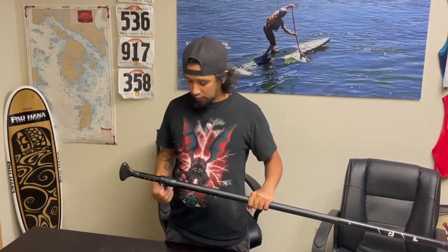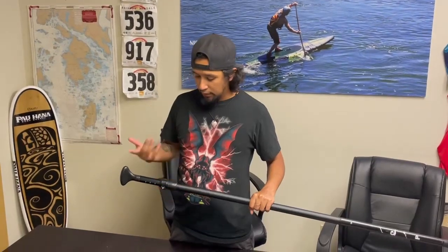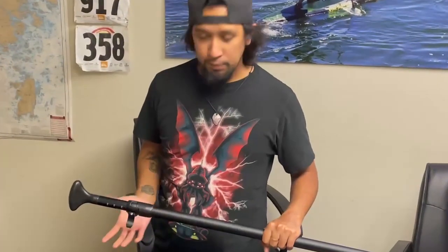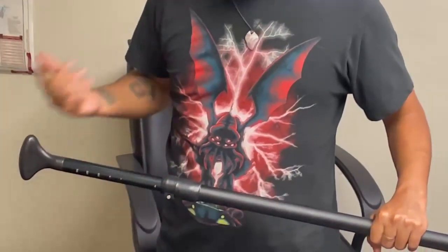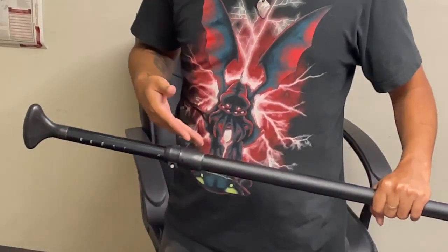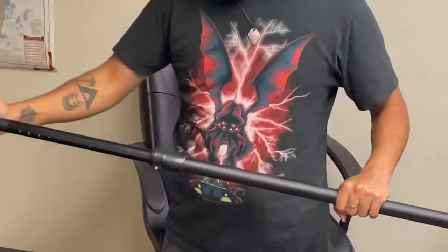All right, so today I'm going to show you how to tighten the clamp on our three piece adjustable aluminum paddle. As you can see, the clamp's in the open position here — that means it's not locked. It slides in and out. When you lock the clamp, sometimes when the paddle's new it's not all the way tightened, so this will still have some dip.